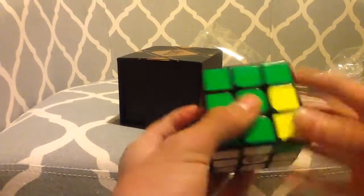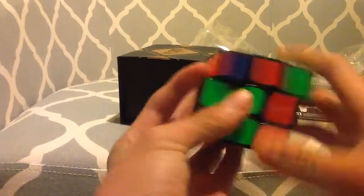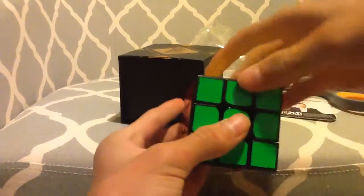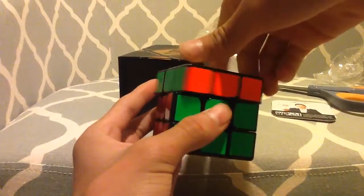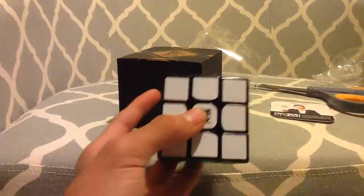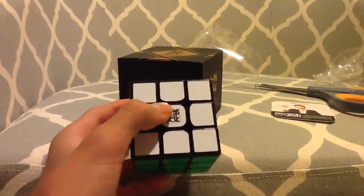Pre-lubed — I can feel the lube on my hands. Really fast. Amazing corner cutting, dude. This is my main cube right out of the box. This is amazing — the speed though. Look at the magnets, you can feel it. My first magnetic cube. This is so cool!